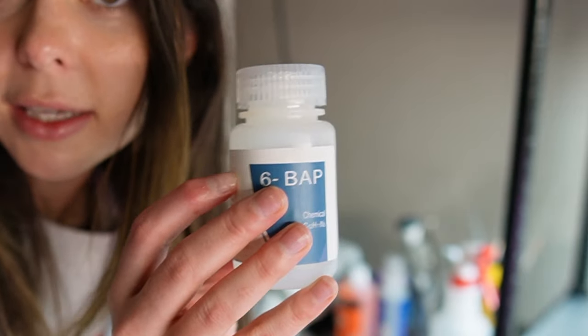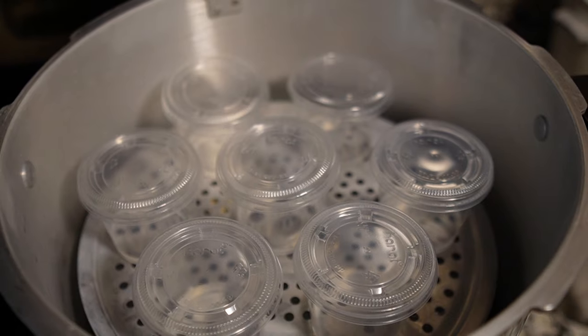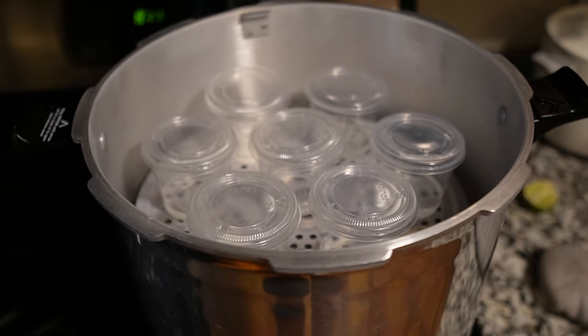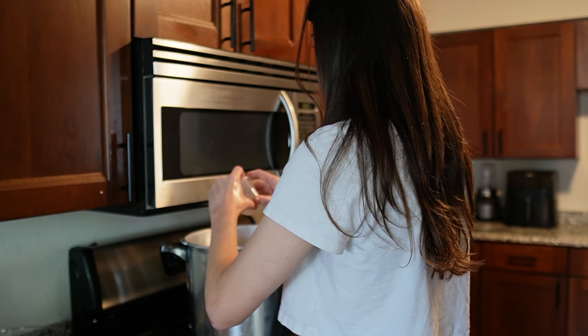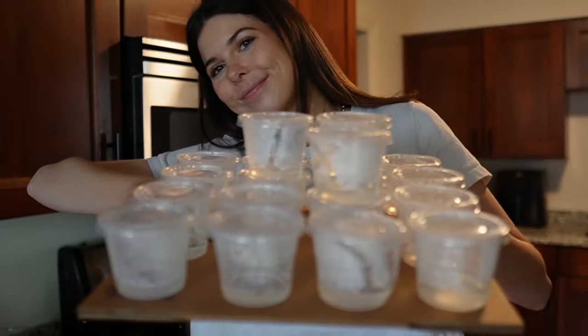This is bootleg science. I already prepared the tissue culture media last night. Right now I'm going to head over to my kitchen and sterilize the forceps and the scissors and paper towels and basically everything that goes underneath the laminar flow hood to get ready to do the transfer later today.